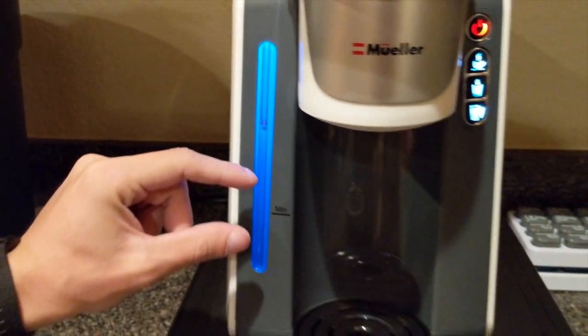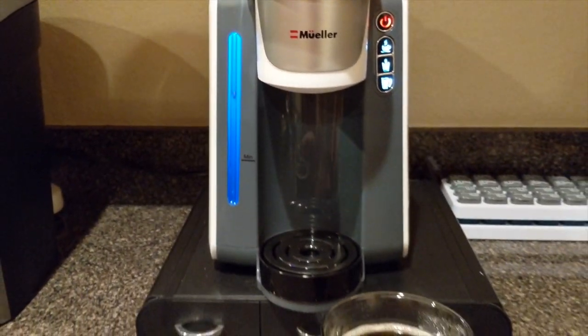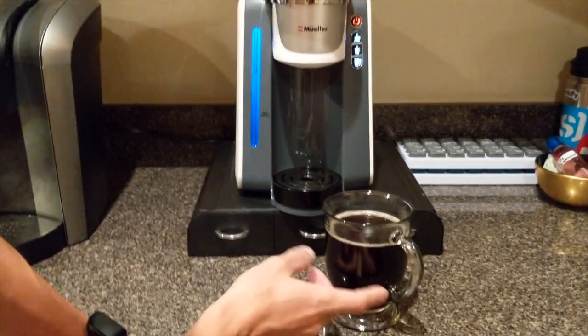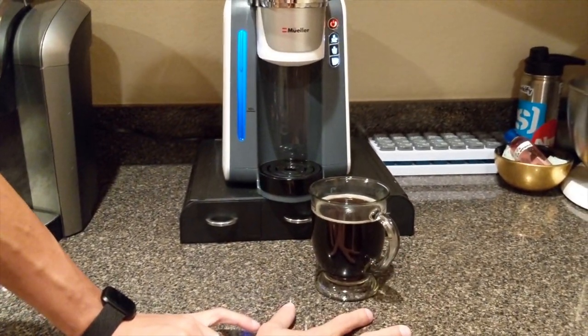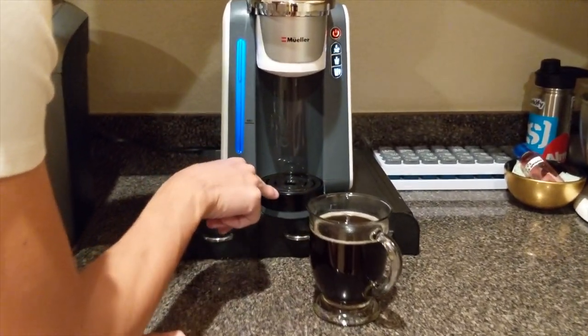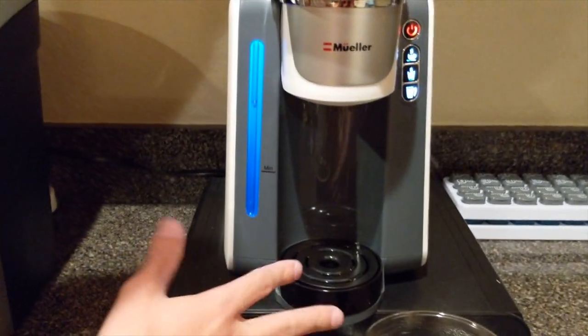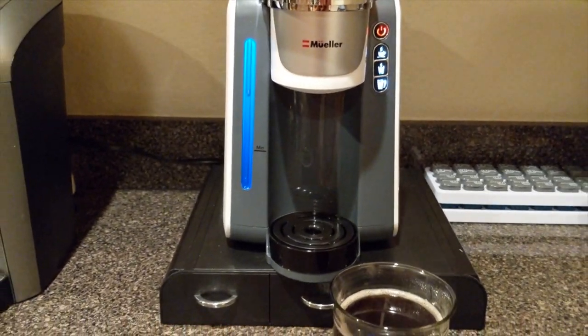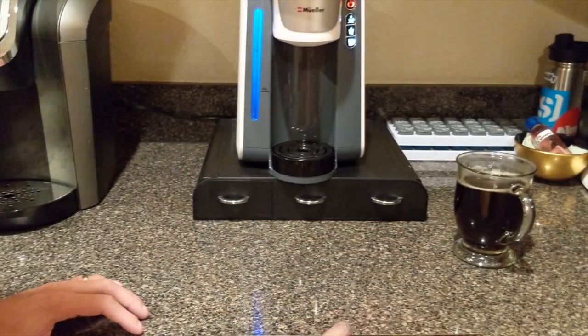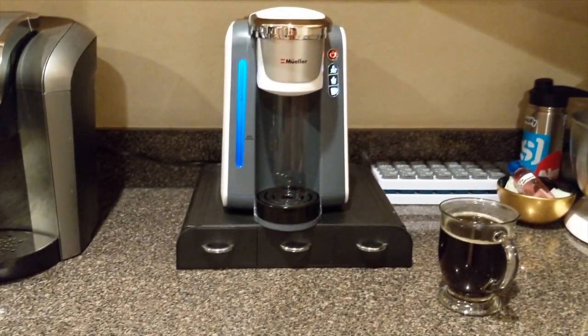It looks like I can do about three cups of coffee on large before I have to refill it again. This looks like a 12-ounce pour. There's also a drip tray here — it's still dripping a little. You can clean that every once in a while, just rinse it out — I don't think you'll have an issue with that.